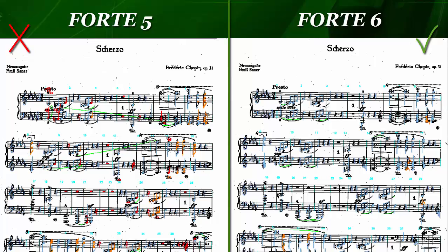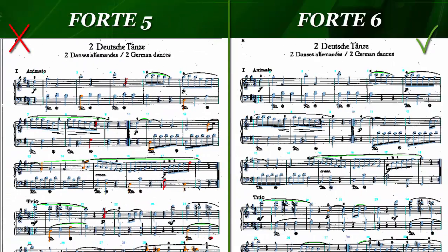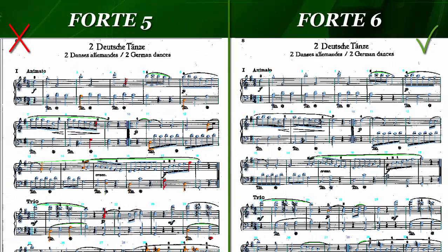In this video, you can see how we've scanned different sheet music templates. First, we tried it with the old module. Then we compared it with the new module from Forte Premium by starting the sheet music recognition process for both.